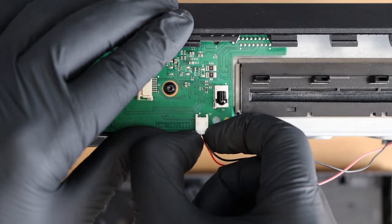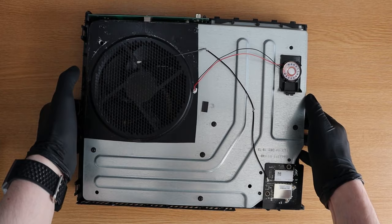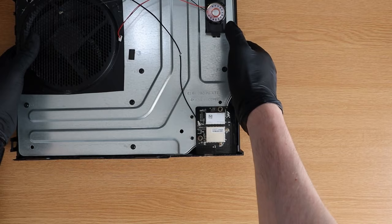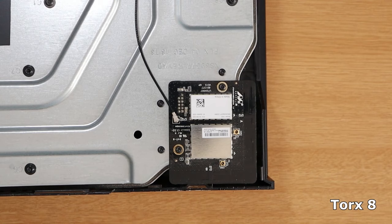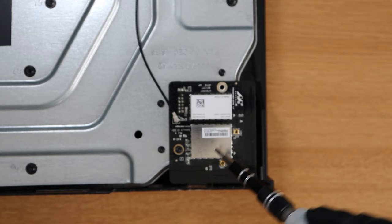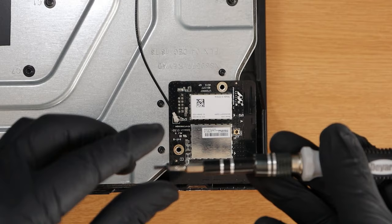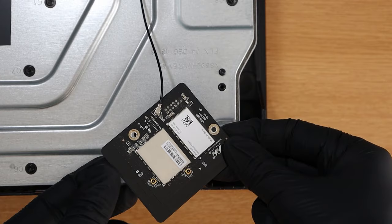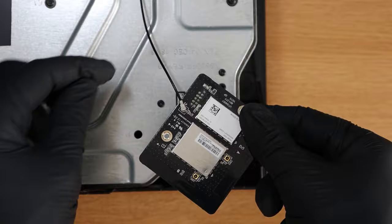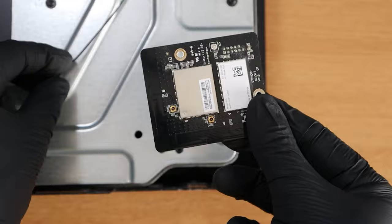Now remove the following two cables. Then put the Xbox back to its normal position facing up as we remove the Wi-Fi card. To do this, we'll need the Torx 8 screwdriver bit. Remove the following two screws holding the card in place. Simply but gently grab the card on the corners and slowly lift it up towards you - you can give it a little bit of a wiggle if it's not coming out. Then remove the antenna wire that is on the card. Keep this somewhere safe along with the screws.